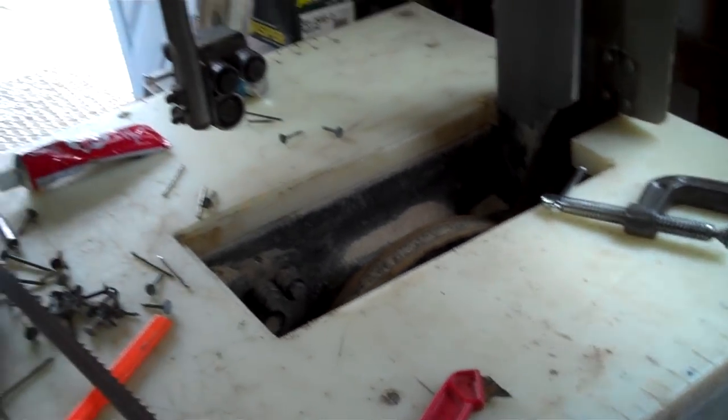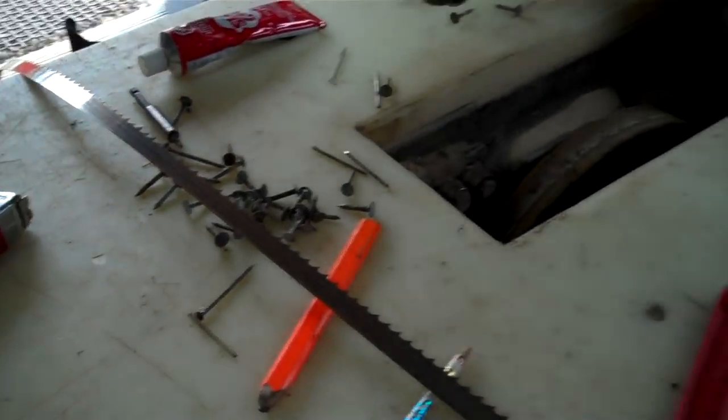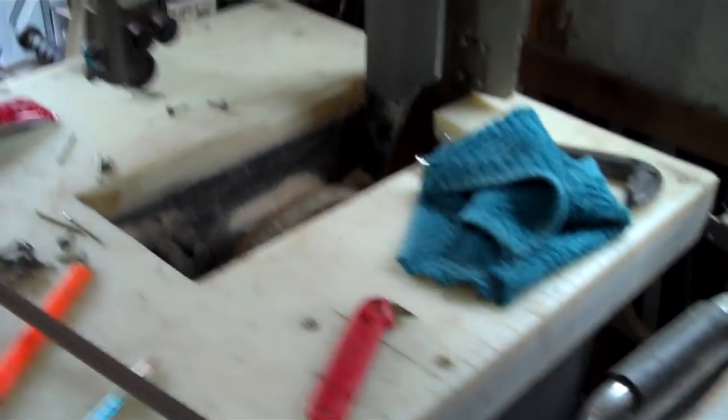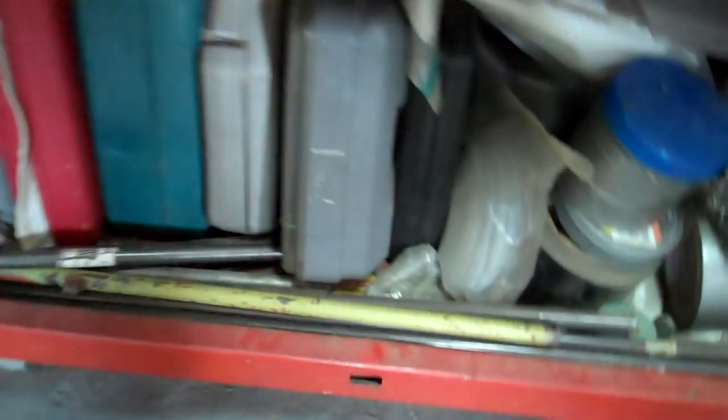I just broke my bandsaw blade. I'm going to join it — I don't use welding, I just braze it with silver solder and some flux.